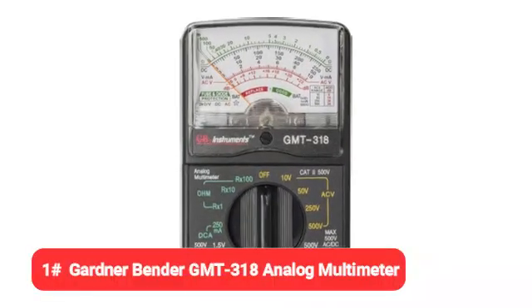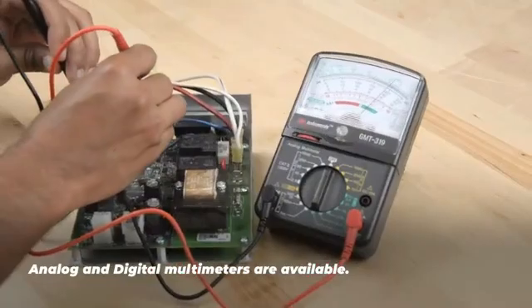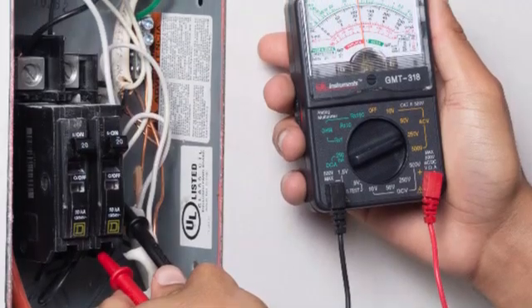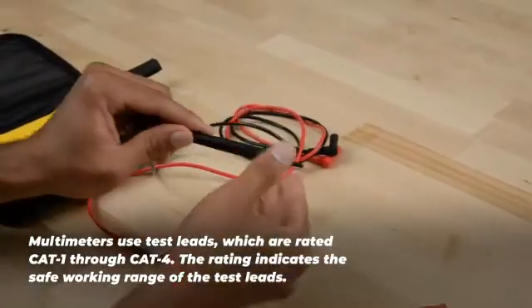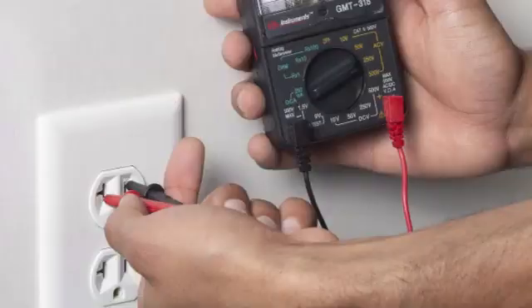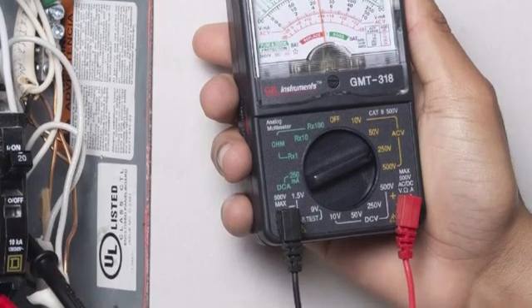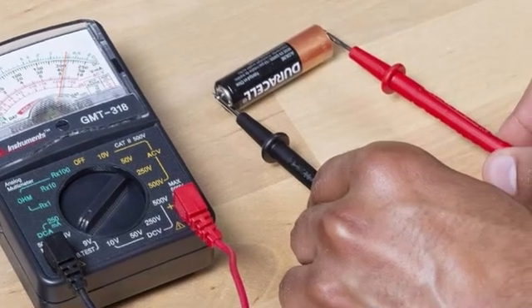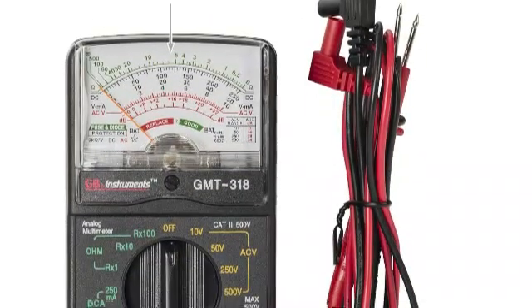And finally, our number one pick is the Gardner-Bender GMT-318 analog multimeter. While there are many analog multimeters available, we chose this one from Gardner-Bender because it's able to perform 6 core functions, offer 14 measuring ranges, and provide a high level of accuracy. It's also very affordably priced. With this multimeter, you're able to test AC volts, batteries, DC amps, resistance, and transistor gain, making it suitable for DIY homeowners and hobbyists. The handheld CAT II 500V rated multimeter comes with replacement test leads. The integrated function range selector switch is easy to work with and well-labeled, while the analog scale and needle are large enough to be easily viewed. For someone looking for an analog manual multimeter that can serve a variety of purposes, you'll find the GMT-318 has a compact design, offers really good value, and is easy to use.